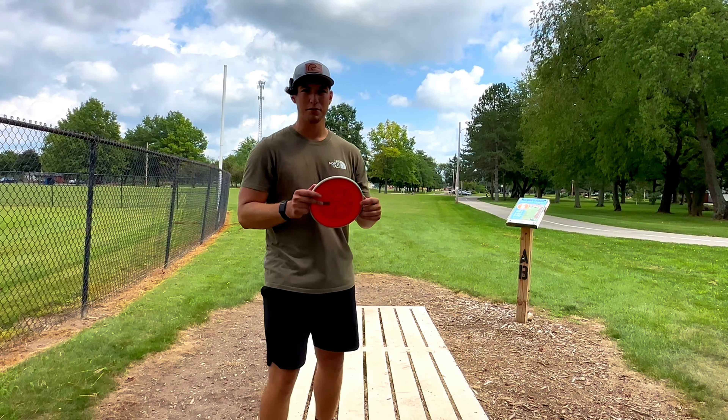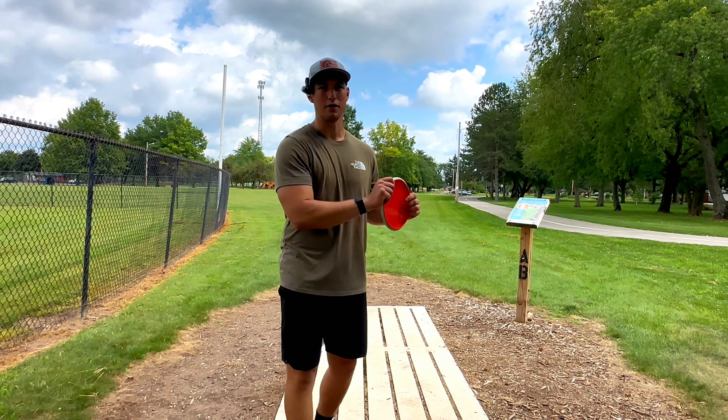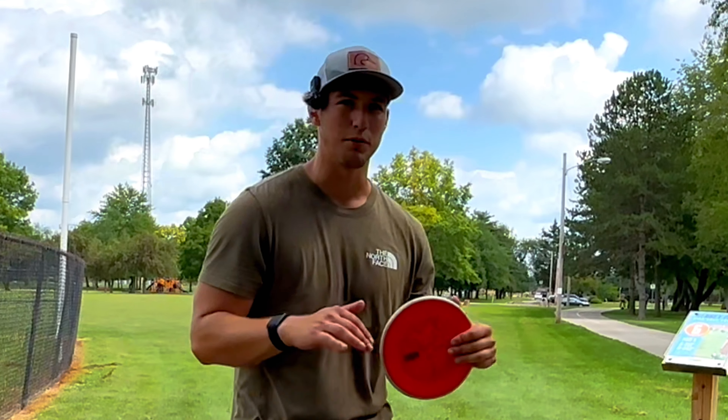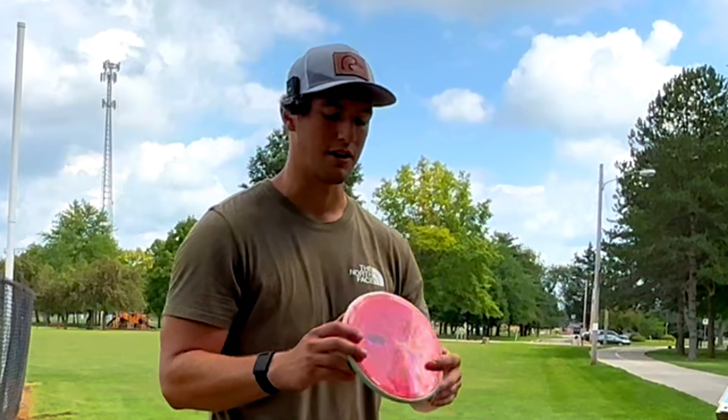This is a more overstable disc, but in the hand it really feels like a Hex — it feels like you're throwing a neutral fairway. If you love the feel of the Hex in your hand but you need a more overstable approach or mid-range disc, this is definitely the disc you're going to want to throw.